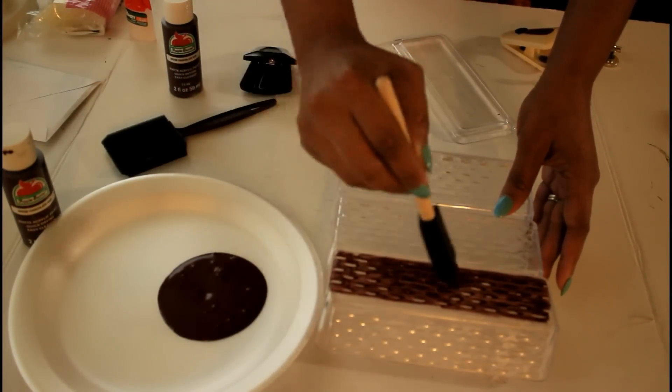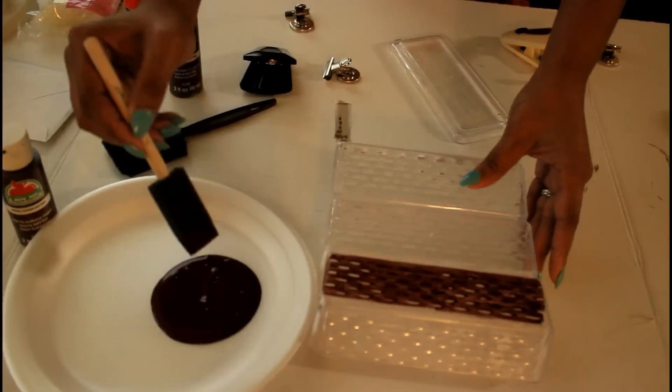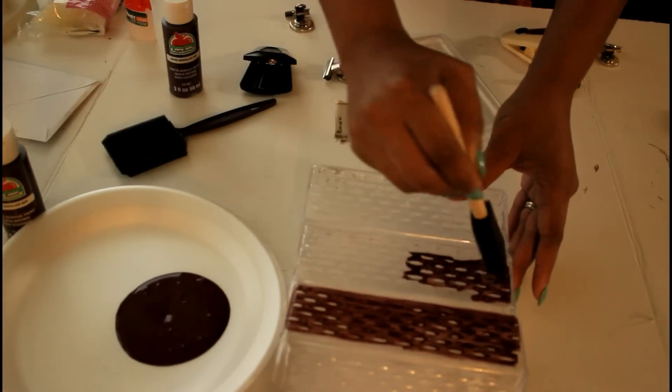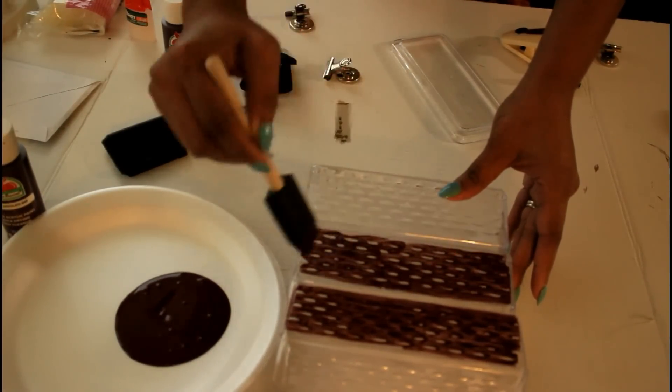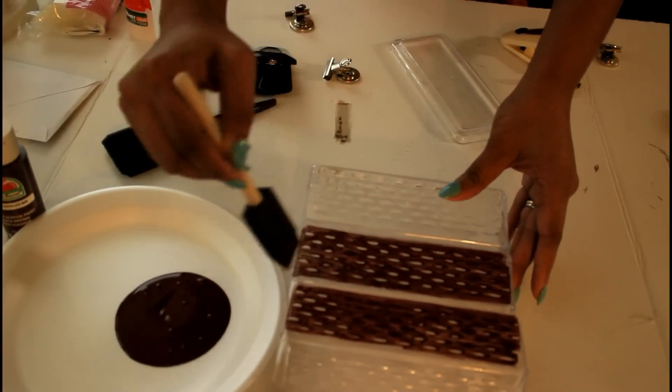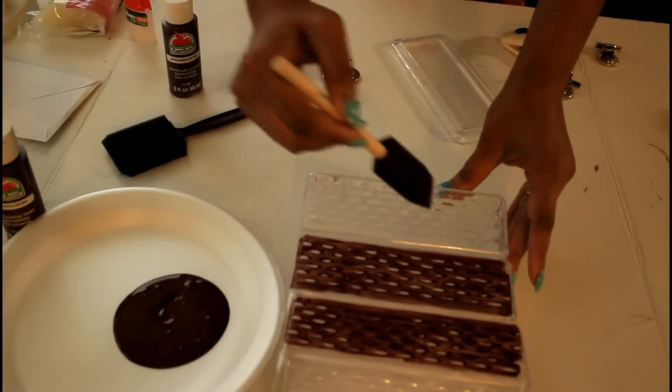Just be sure to use maybe three clips per row — you'll have like three or four rows. As you can see I'm painting and I'm going to do a couple of layers. I'm just doing one for now, I'm gonna let it dry and then I'll go over it again until I am satisfied.